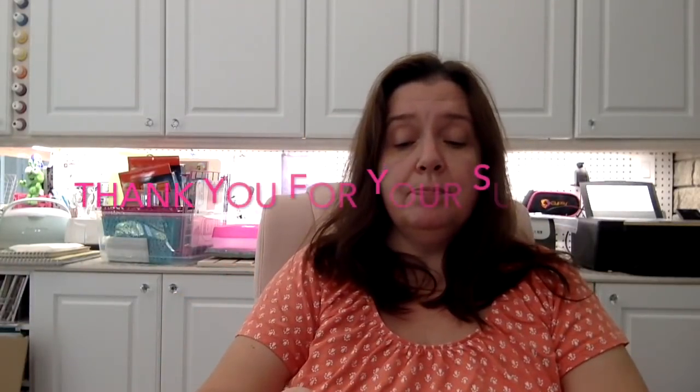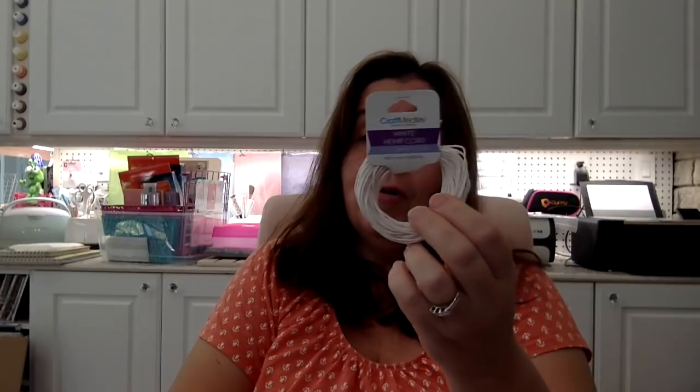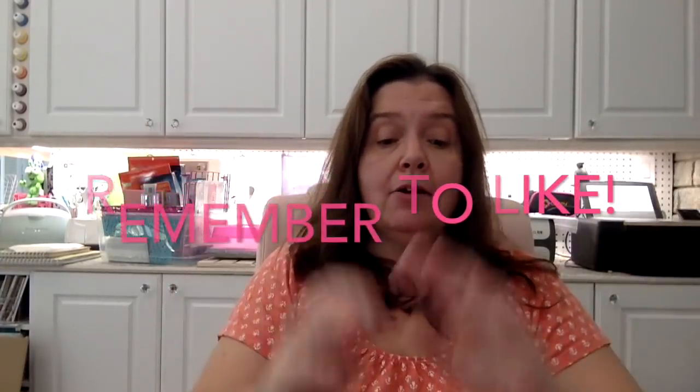One more thing — I purchased this package of white hemp cord. The worst thing is I do not remember why, but I know I had something in mind at the time, so it's going in my craft stash. And that is it for the forgotten bag Dollar Tree haul! I hope you enjoyed it and found it useful or practical, or at least I made you giggle. Please give me a thumbs up, leave comments, share, and I hope you're having a wonderful day enjoying the nice weather. Have fun, take care, and I'll see you in the next video — bye!